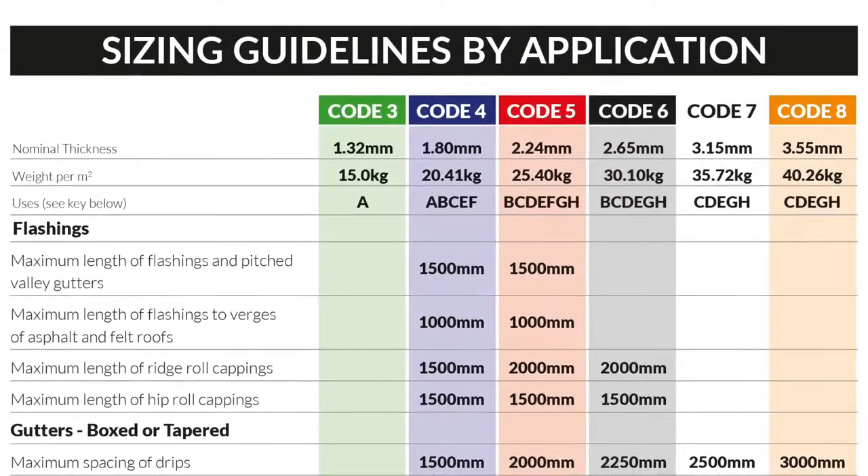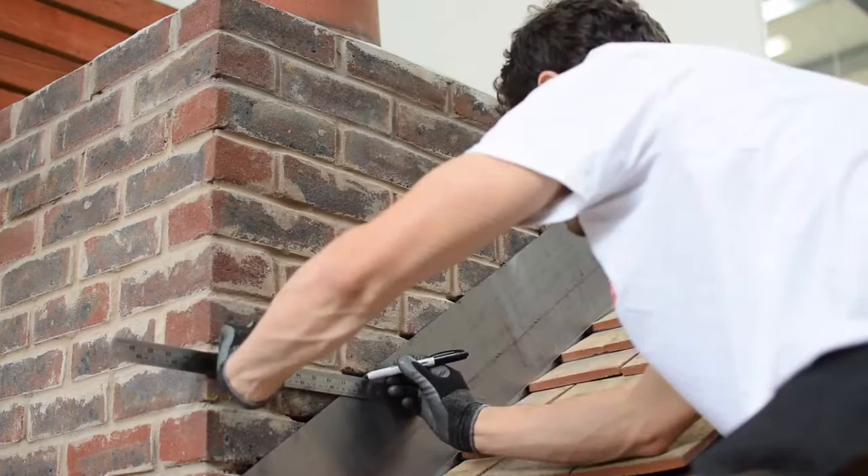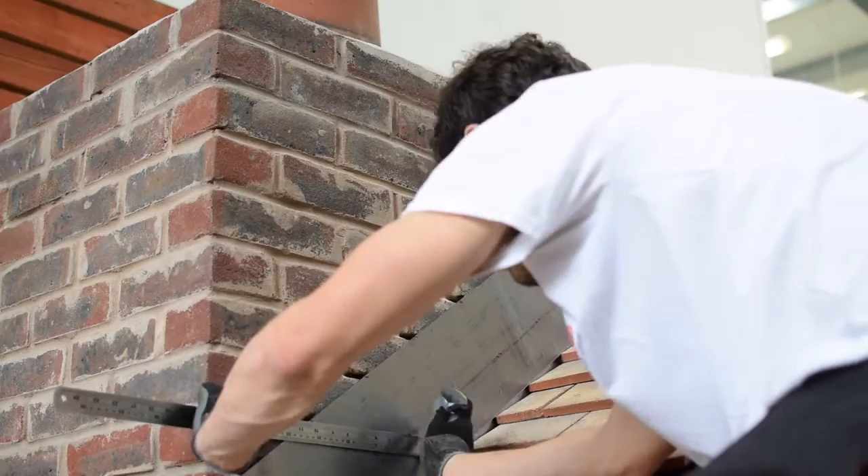We are now ready to mark out our steps. We mark our waterline of 65mm up from the face of the tile, leaving 85mm to mark out our steps in situ. Mark each step at the bottom of the chase with a water-based marker. Each step is marked out and cut incorporating a 25mm turn-in.